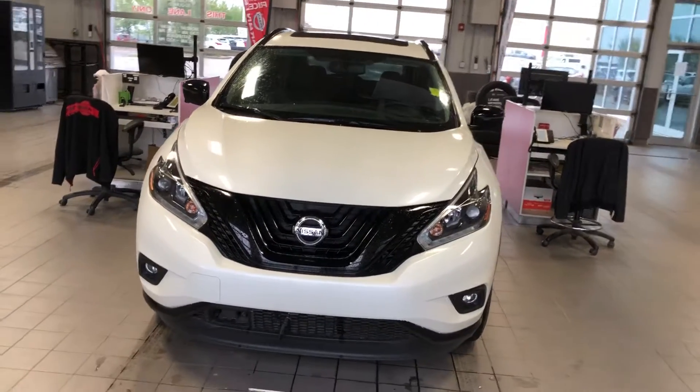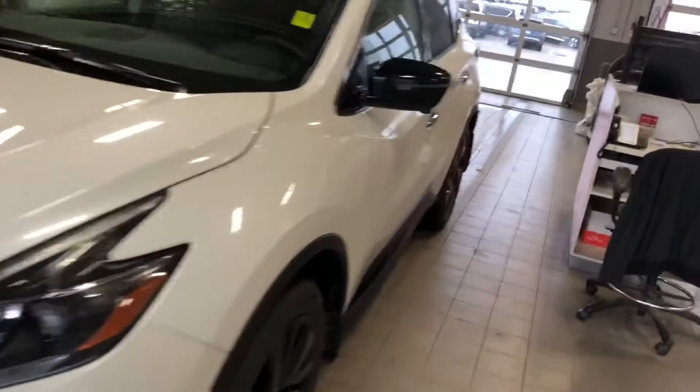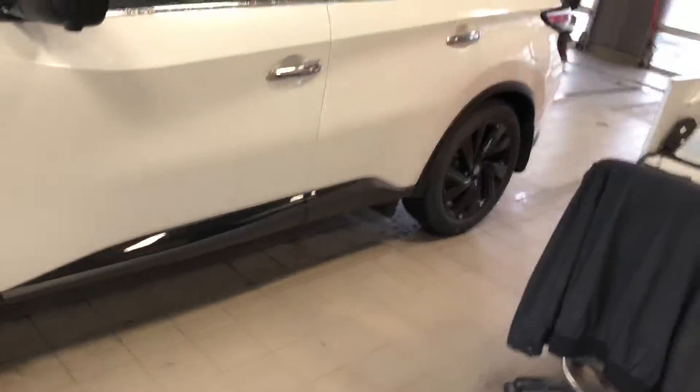Hi Deb, it's Neil from Sherwood Nissan. I'm doing a short video for you on the 2018 Nissan Murano that you showed interest in.